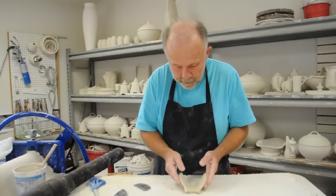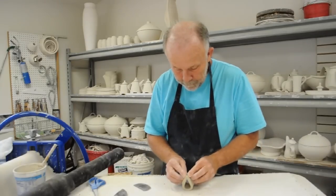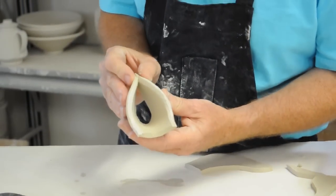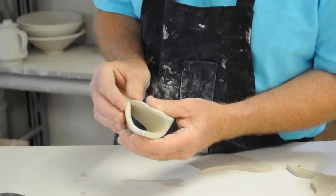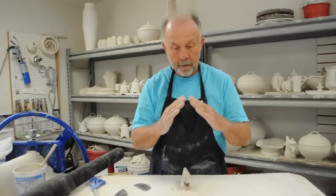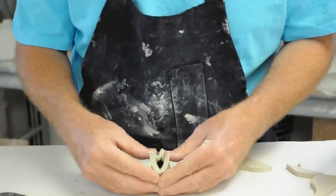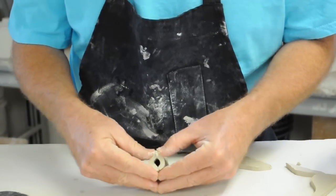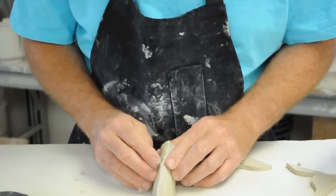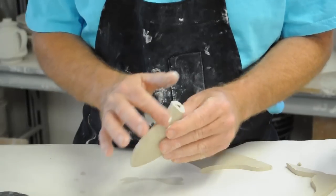I'm going to weld this together so thoroughly that sometimes I doubt whether slip is even necessary. I'm starting at the base, pinching this off as I go around, making sure the edges line up — that one end doesn't ride up over the other, but they're perfectly matched — then working my way right out to the tip. Once it's temporarily stuck together, I'll go back and focus on that seam so there's no evidence from the outside that it's a joint.